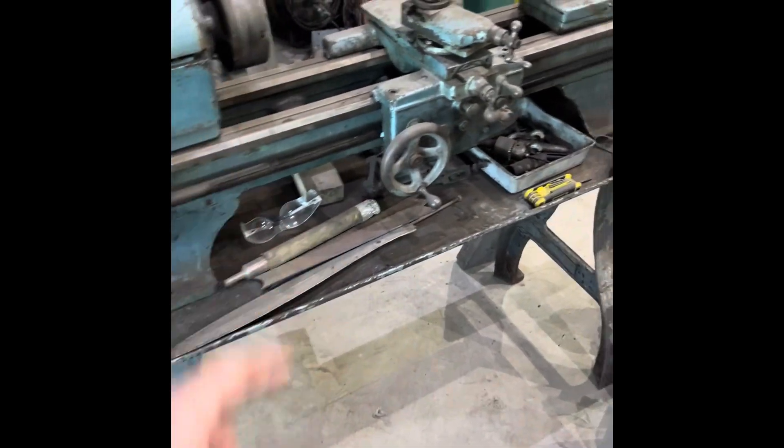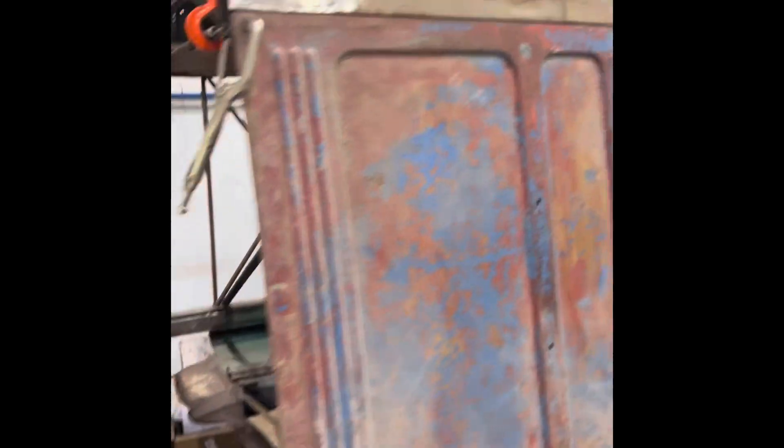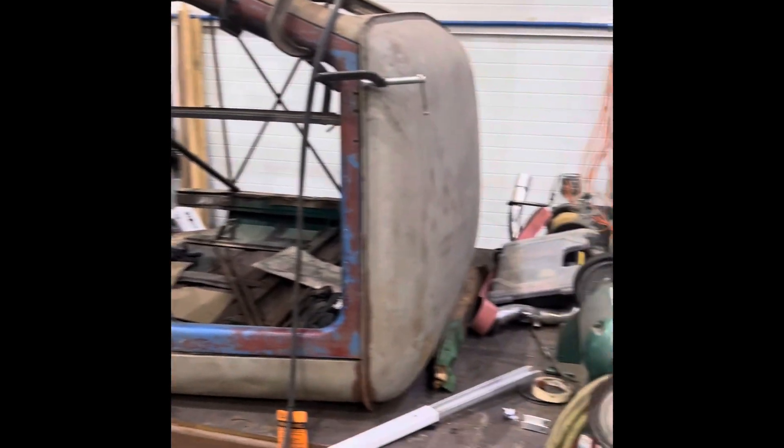This is going to be a fun little project. Then of course the Willies — as you can see it's an ongoing project. We'll get the floor into her and I have some future videos coming up on that one.